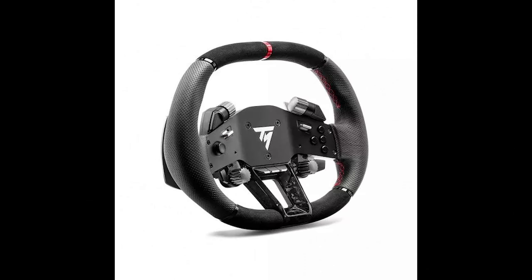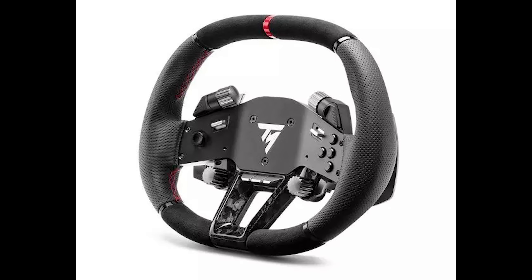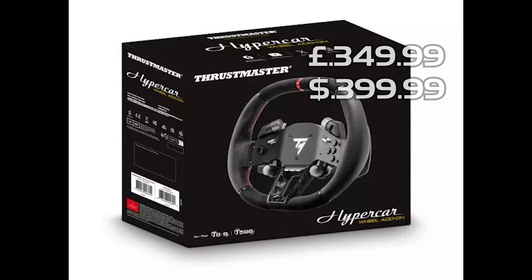This wheel rim will set you back €349.99 in the EU and $399.99 in the US, and will be available from November 14th. Obviously, just looking at that rim, we knew it was going to cost a pretty penny, especially when the word luxury is involved. But there we have it — that is the Hypercar Wheel Rim Add-on from Thrustmaster. Thank you for watching, please hit the subscribe button.